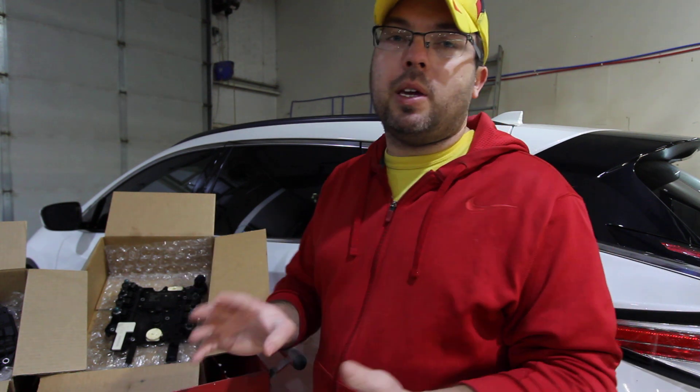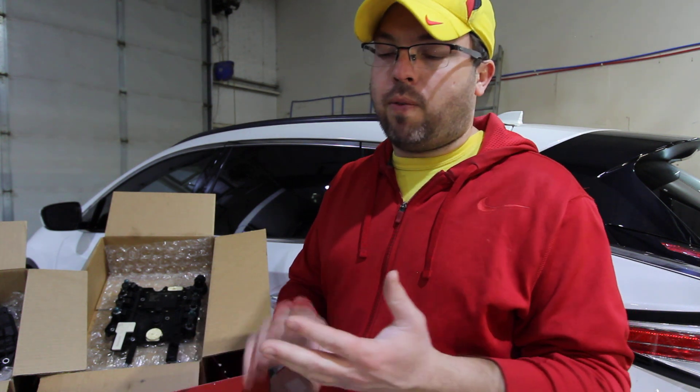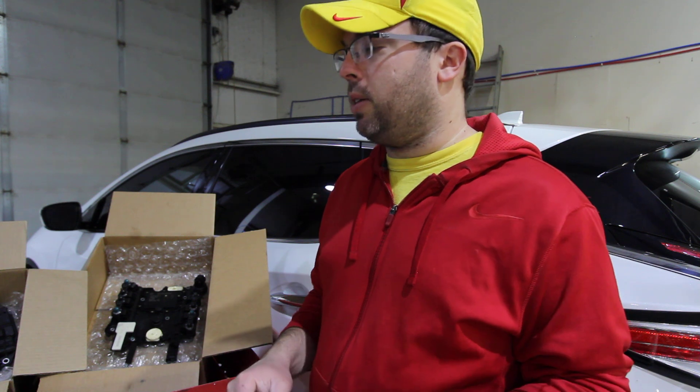You have to have special tools — not just for that, but even if you're going to do a DME, if it's not going to be cloned and you're going to unlock it and program it afterwards, you have to have factory tools or special tools. We'll talk about that in a second.